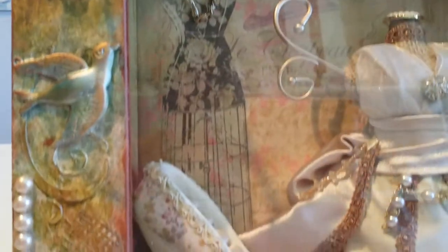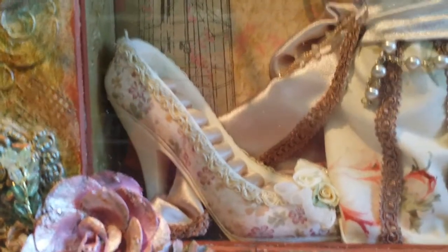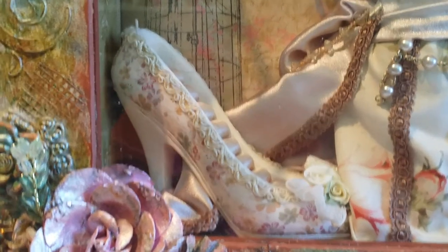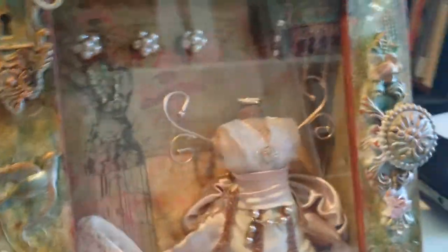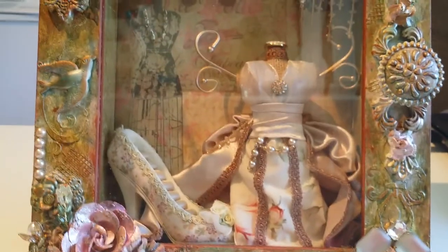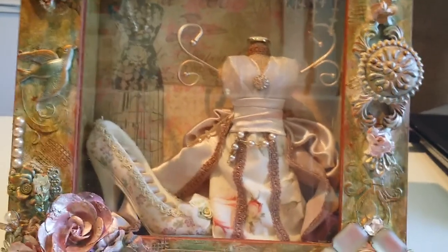And the shoe — let me tell you about these thrift stores. The lady was really nice and she actually let me have this shoe; it's a ring holder. It holds your rings for a dollar.